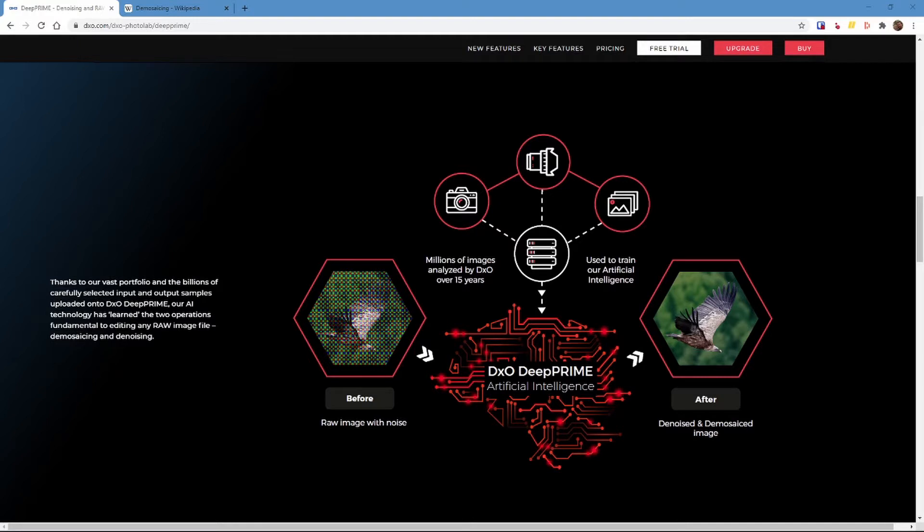In this video I'm going to look at what Deep Prime is and how it's different from other noise reduction technologies. To do that we'll do a little bit of a technical run-through on how a camera sensor works, but I'll keep it fairly straightforward. We'll also be looking at where Deep Prime is within PhotoLab 4 Elite, some of the limitations, and some example images.